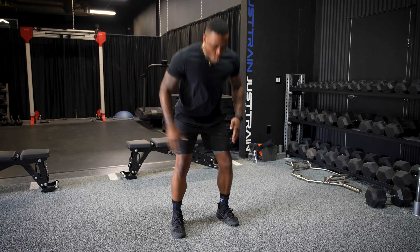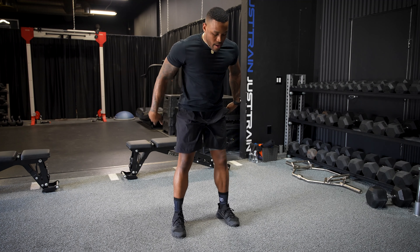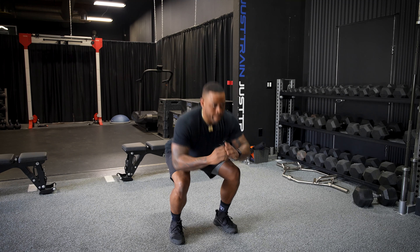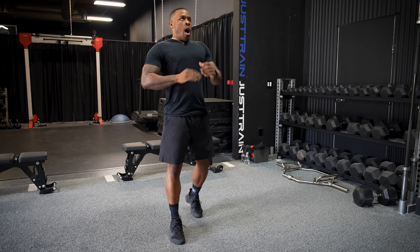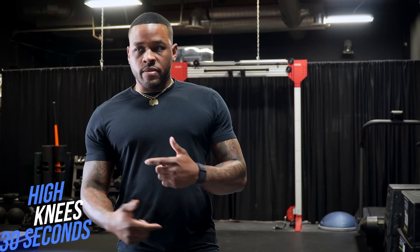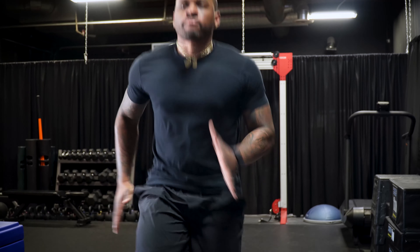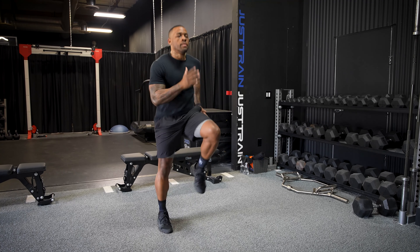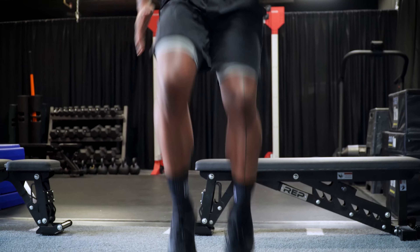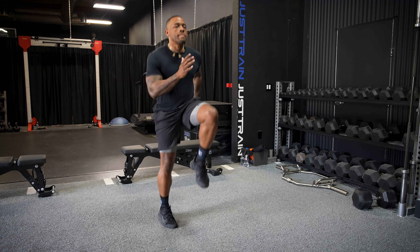What's going on guys? This is Chris over here at Just Train HQ. As a trainer, I get the question all the time about what workouts you can do at home to lose a couple of pounds, burn body fat, and get right for the summer or spring. So today I'm going to put you through some effective workout movements you can do at home or wherever you are — do it for time and do five rounds to get after it. Hopefully by the time you finish this, you'll be in a groove and ready for the summer.